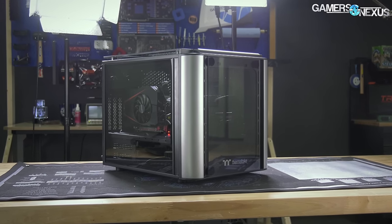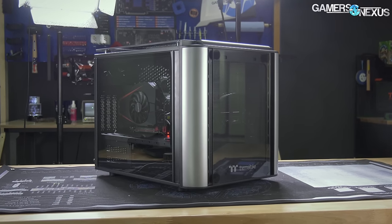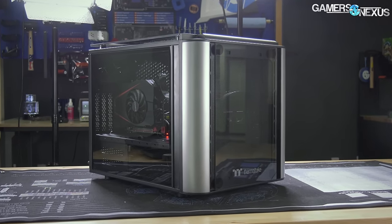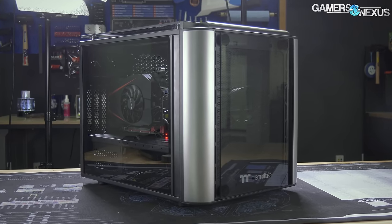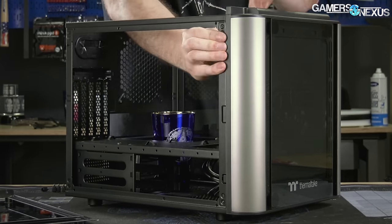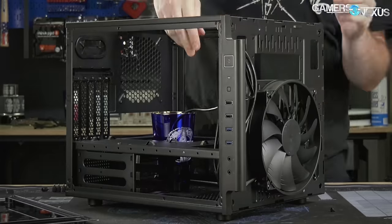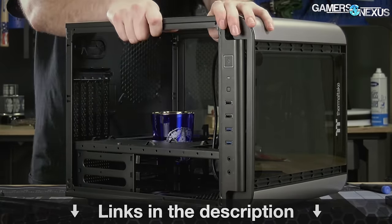This video is brought to you by the Thermaltake Level 20 VT Micro ATX case. The Level 20 VT takes the high-quality Level 20 design, makes it more affordable, and shrinks it down to a Micro ATX form factor. With fully modular paneling, it's possible to rearrange this case into whatever configuration you prefer — even as a discussion piece in a home theater system. Click the link in the description below.